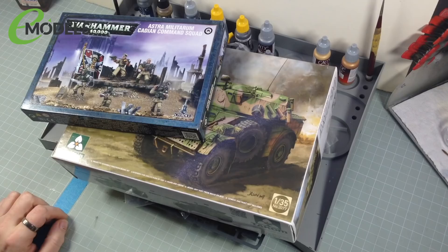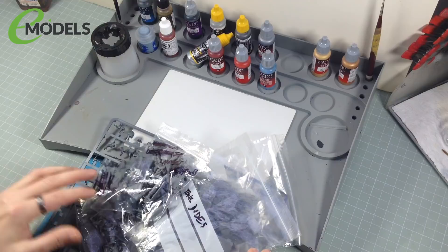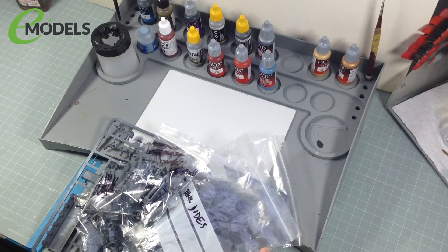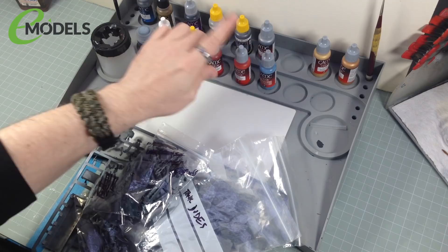The other thing I'm going to be doing — and it's a first for me — is I'm going to be using the Vallejo Game Colors. I've got a few here and a load more on order from Emodels. I'm going to use them because I want to brush paint the figures and there'll be some brush painting on the vehicle as well. I traditionally use Citadel paints for brush painting, but Emodels doesn't currently stock the Citadel stuff. So we're going to try the Game Colors — they're supposed to be really, really good.